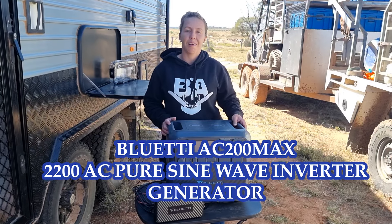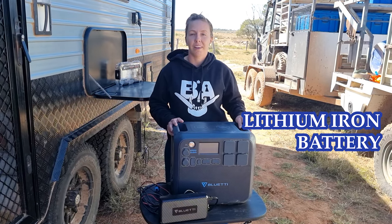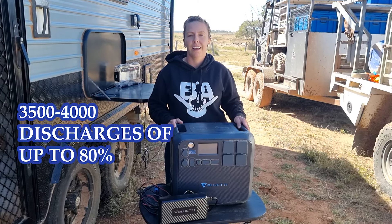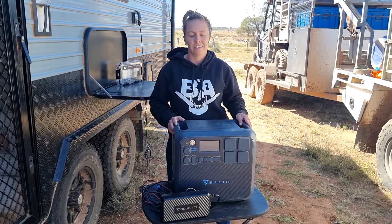First off, what is a Bluetti? A Bluetti is a portable power pack, and it is a lithium-ion iron phosphate battery. It is one of the safest, most effective batteries out there, and it has a life cycle of 3,000 to 4,000 discharges, where normal acid batteries are only about 300 to 400 discharges.